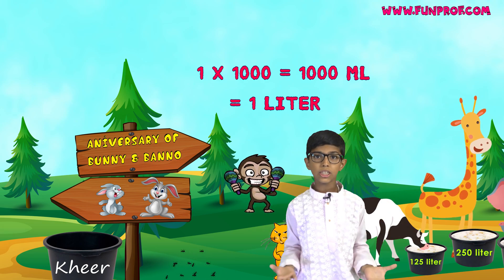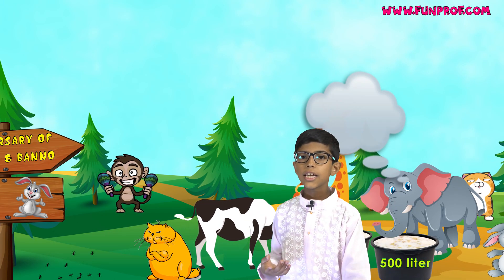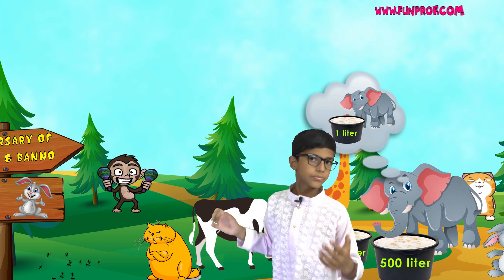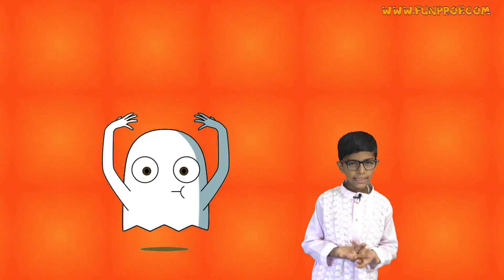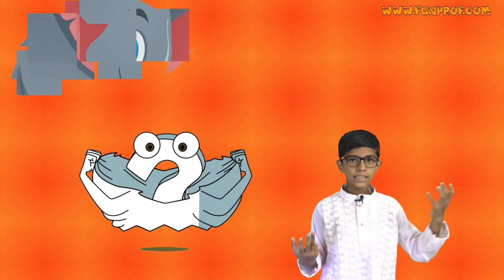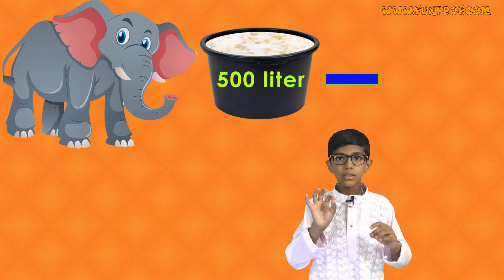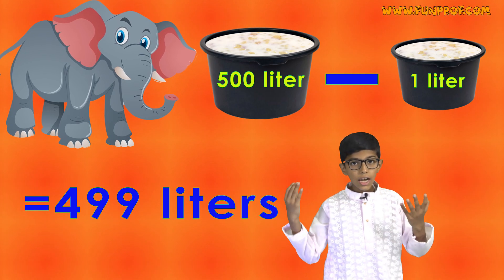The cat was very upset about how she could serve them that much ghee. The elephant said he would help them, and he gave 1 liter of ghee to them. How many liters of ghee are left with the elephant? He has 499 liters of ghee left.